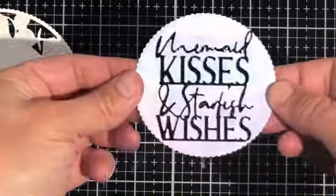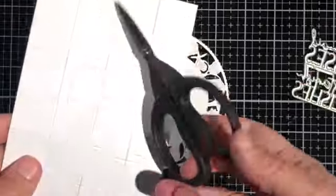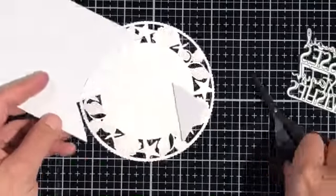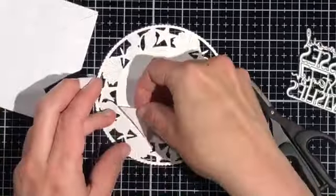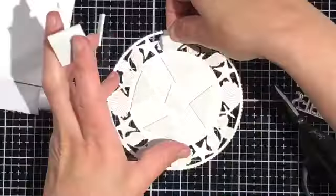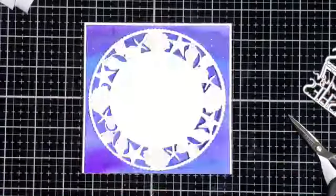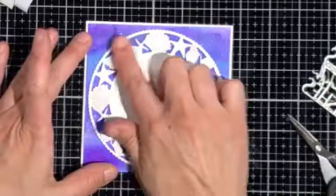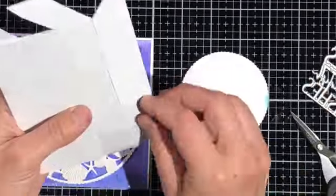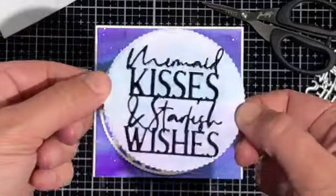Now that that's adhered we can go ahead and use some foam dimensionals to start putting our card together and popping up different layers. I'm cutting these foam dimensionals apart so that I can place them around the back of my die cut piece, but I'm also using them on the back of the shells so that pieces don't fall out once I put my card together. Look at the sparkle on that background! Here's how it looks with the die cut piece placed in the center. Now I'm going to put the foam dimensionals on the back of my sentiment piece and add that onto the center as well.